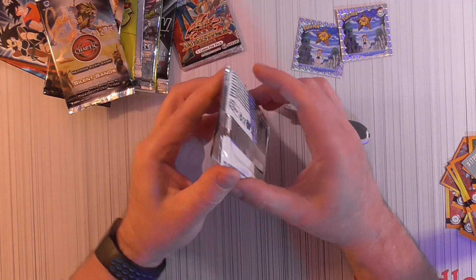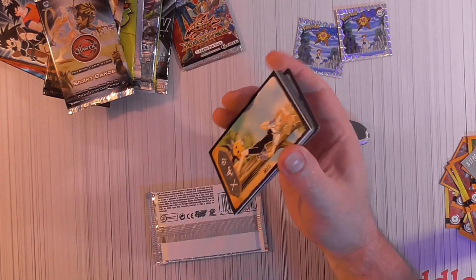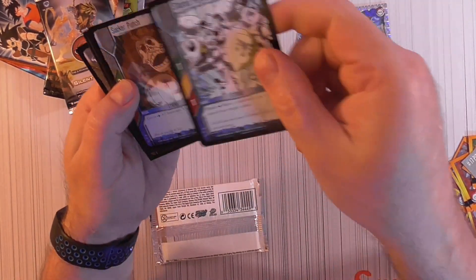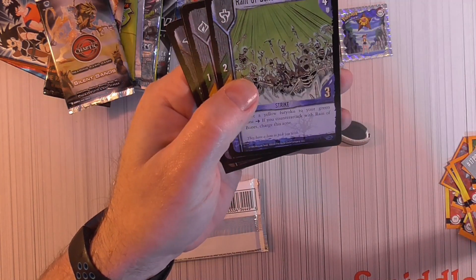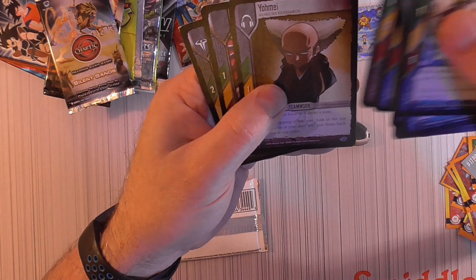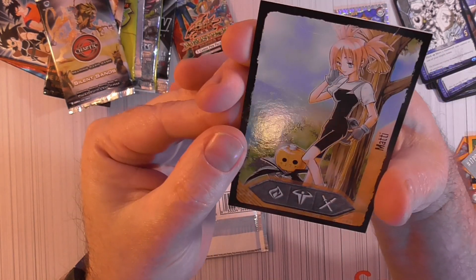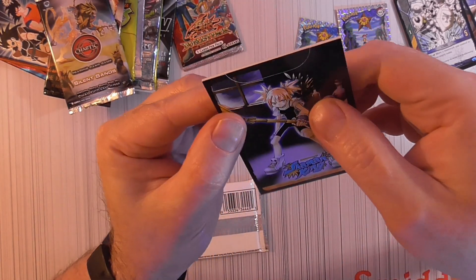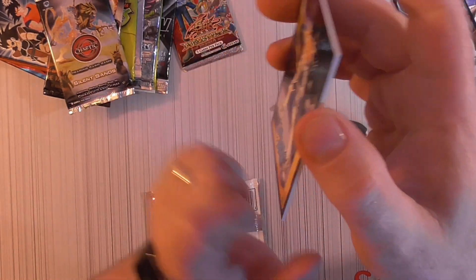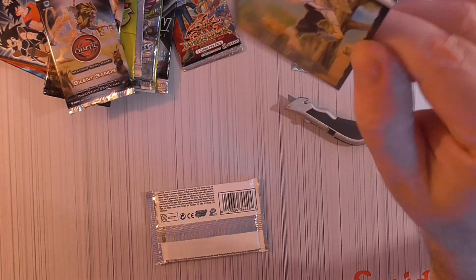Shaman King Reincarnation Booster Packs — don't know much about this. We've got stuff on the front and back. Cards: Shared Purpose, Sucker Punch, Seismic Eruption, Reign of Bones, Horde Off, Dish Honor. And this is like a thick card — I don't know, something at the top like a cut. Are you supposed to pull that out or something? I'm going to leave this sealed. Kind of weird on top — like a rip card or something? Maybe not, but a pretty cool looking card.